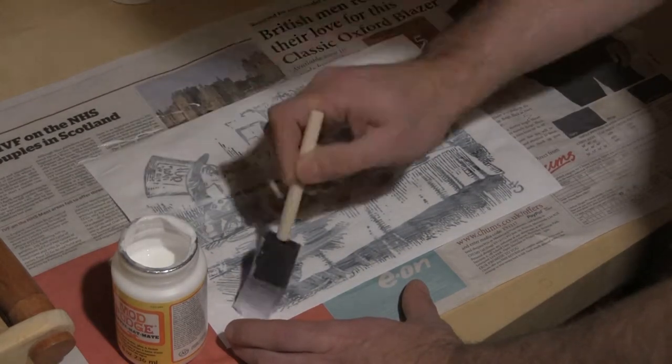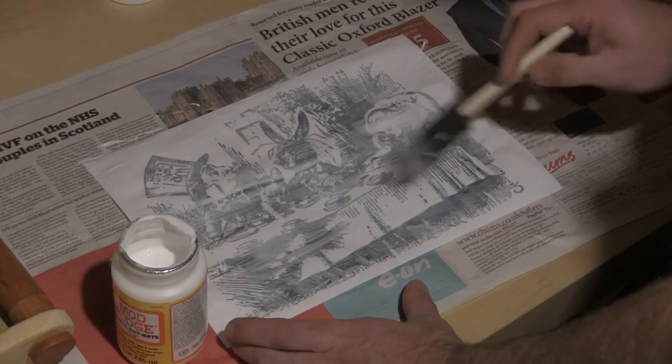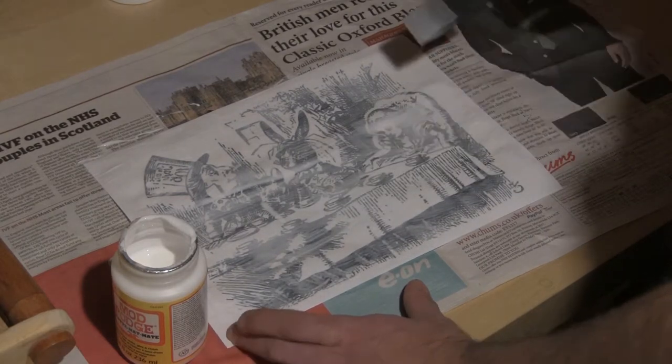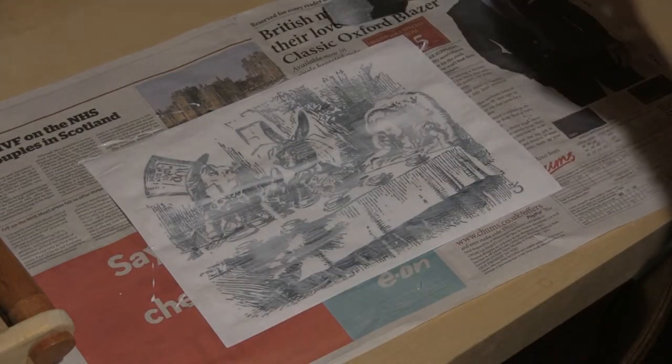I ensure every last bit of the image is covered. I want the Mod Podge to be fairly thick and evenly spread, and I want to avoid any large concentrations of excess amounts. The foam brush helps with this.